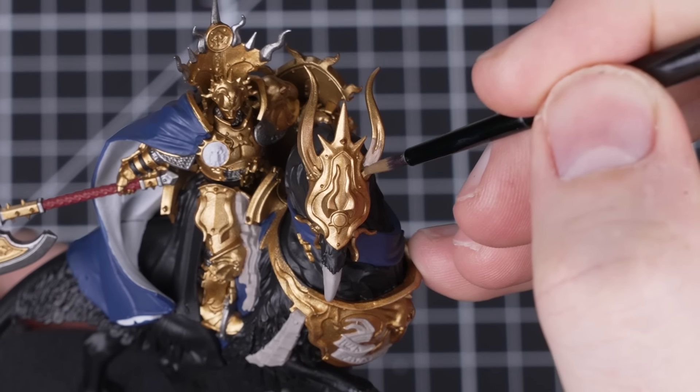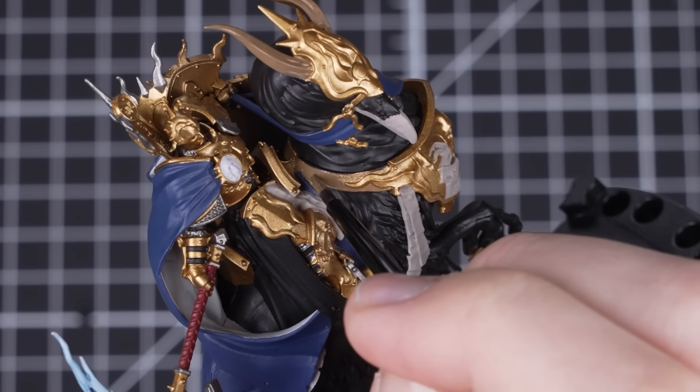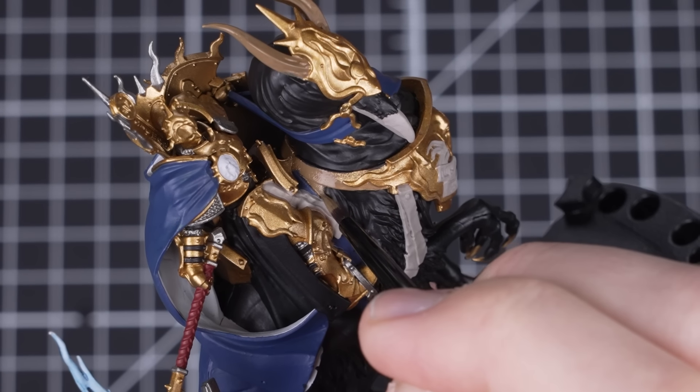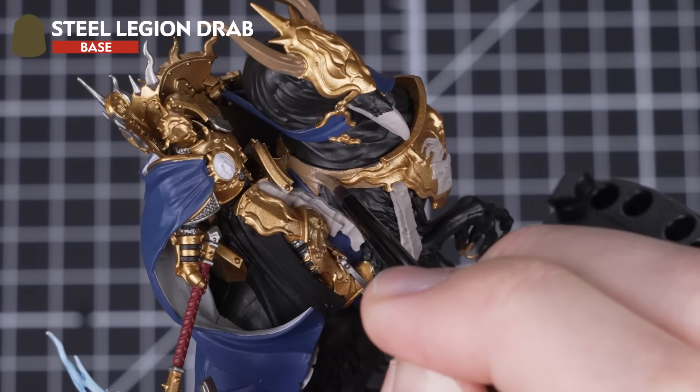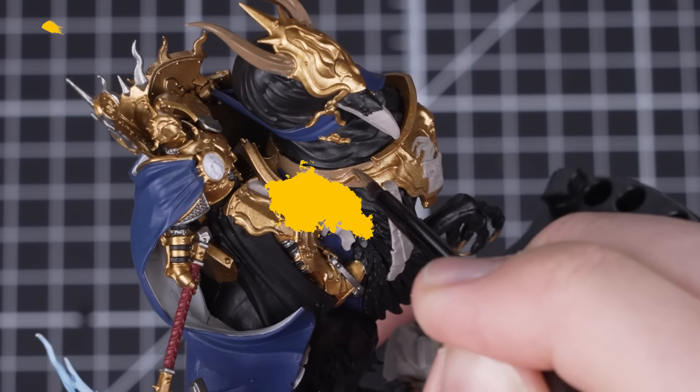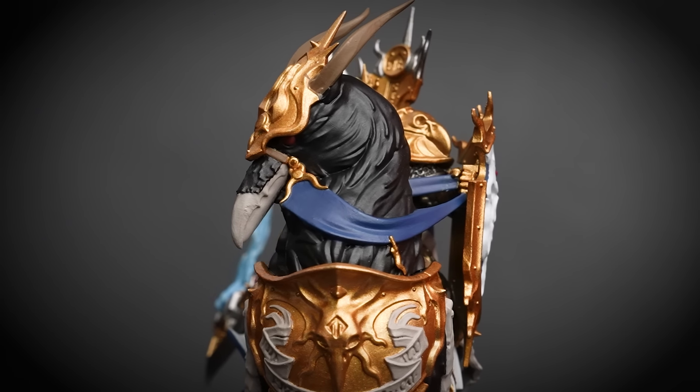Time to block in our last section — the Griff Charger's horns and leather straps using Steel Legion Drab. Just make sure to be careful painting around the previously painted details. We're almost done with our Lord Vigilant, just a couple more steps to go.